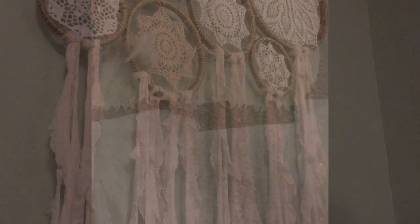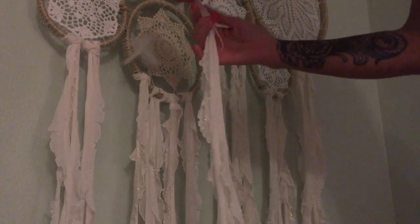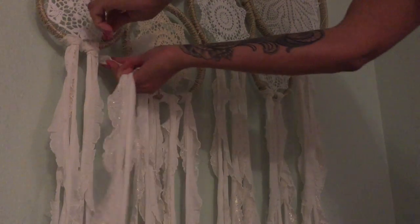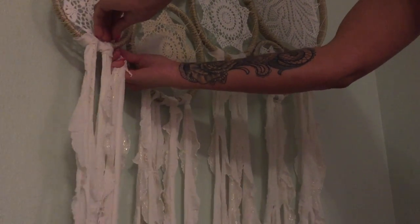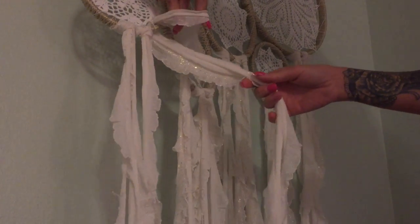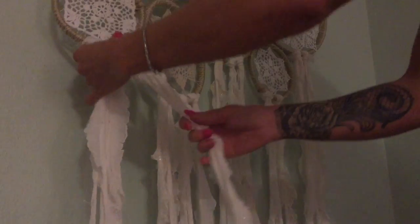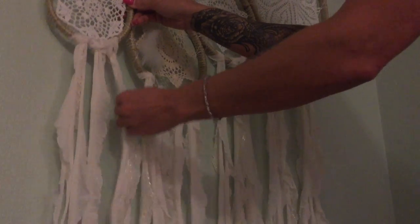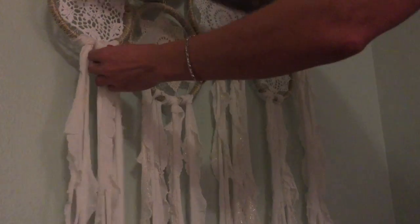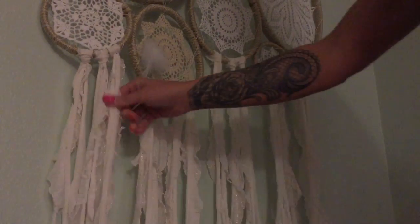I cut them into strips and then I'm going to attach them to the bottom hoops of the Dreamcatcher. What I do is I take a strip and fold it in half, then stick it through the loop so the loop is out like this, then take the slack and pull it through the loop, and pull down on it really tight. It looks like that.